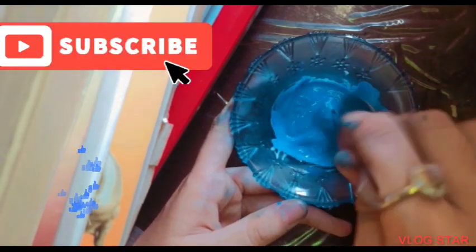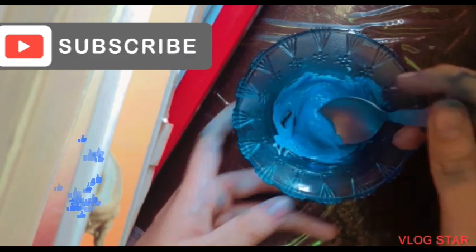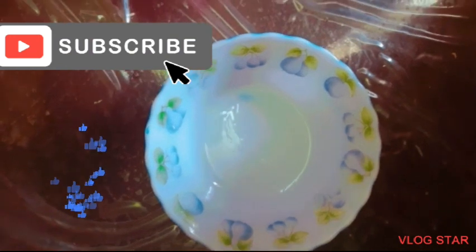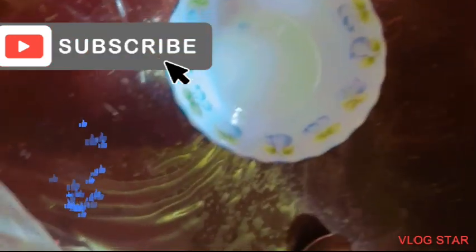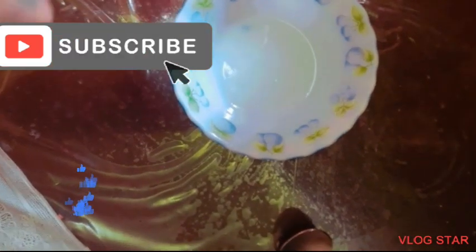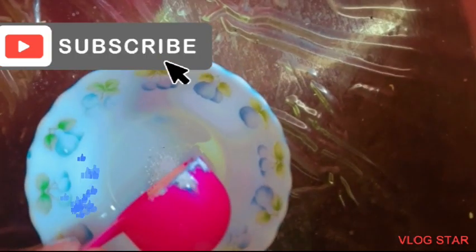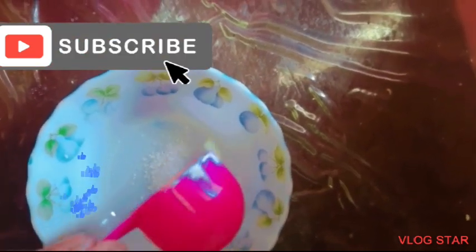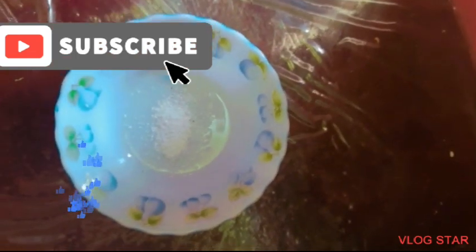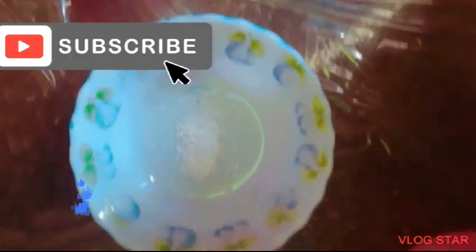Now let us make some activator. It is really easy to make — you can use any detergent you want. I'm using Tide detergent. I'm putting a little amount of detergent in the cup, as much as I want to use. And now adding water — this is not something else, it's just water, no scam, I promise.